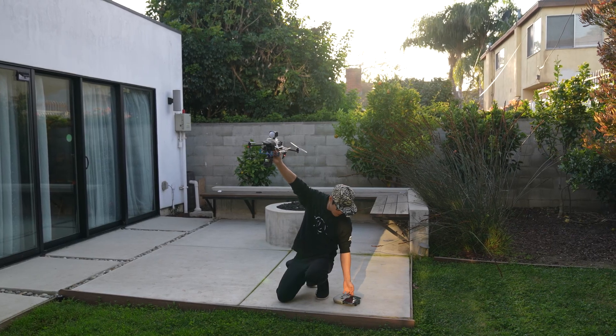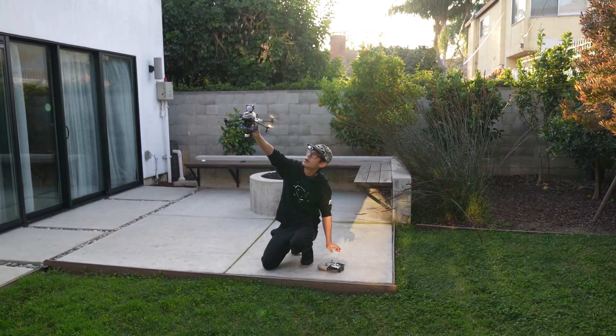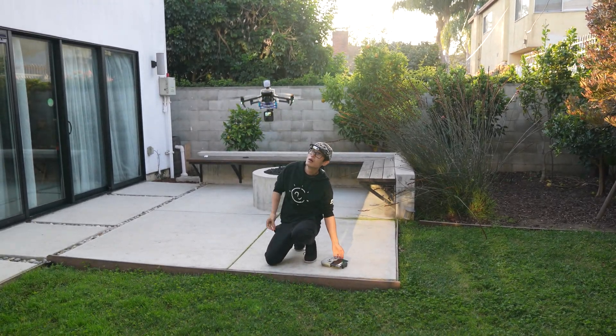Taking off is actually very easy. Just hold the drone out with one hand, and with the other hand hold down the auto-take-off button. The drone will launch and hover.